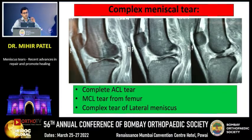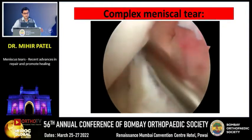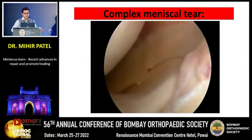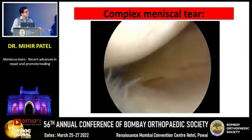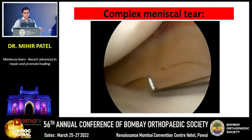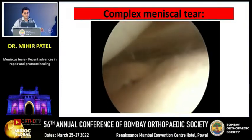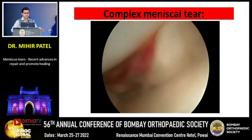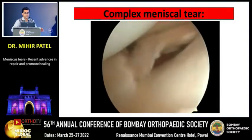Here is a case of a complex meniscal tear — a patient presenting with an ACL tear, a complete MCL tear off the femur, and a complex tear of the lateral meniscus. Diagnostic arthroscopy showed the medial compartment completely opening up, with a positive drive-through sign due to the incompetent MCL. In the acute phase, the lateral meniscus was very badly torn, with a radial tear through and through, a visible blood clot, and a delamination tear of the lateral meniscus as well.